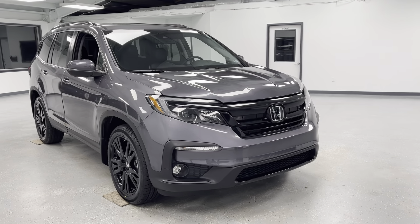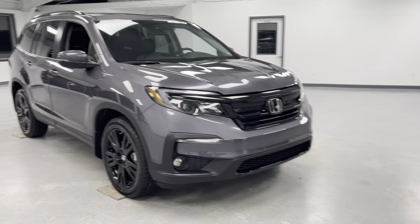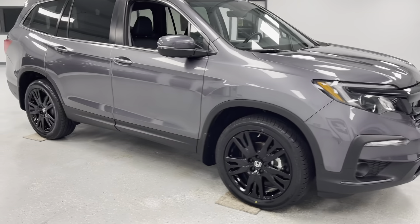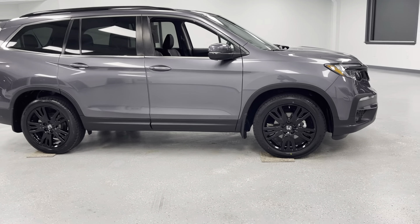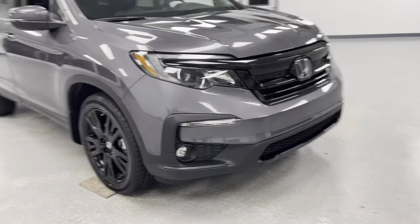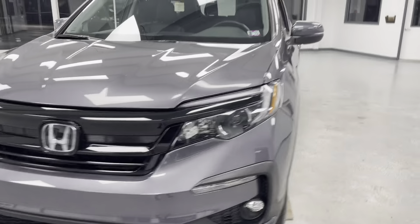Hey guys, thanks for checking out this 2021 Honda Pilot SE. It does feature a 3.5 liter V6 engine and it is all-wheel drive. You can see it is very sleek as far as the exterior appearance is concerned — you're going to have a charcoal color exterior with the black accent, so you have the blacked out rims and the black front around the fog lights.